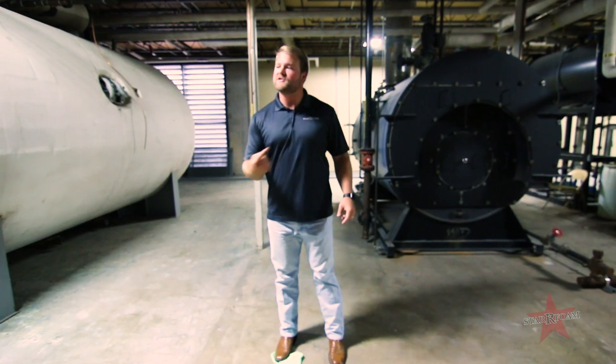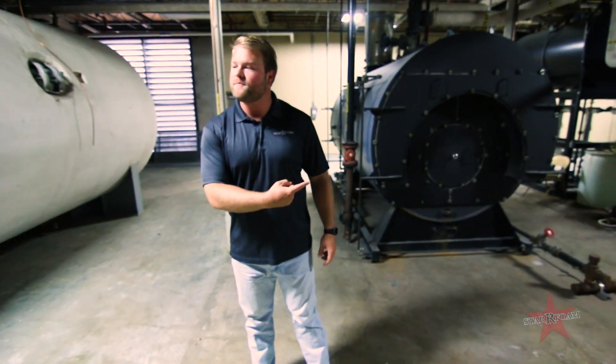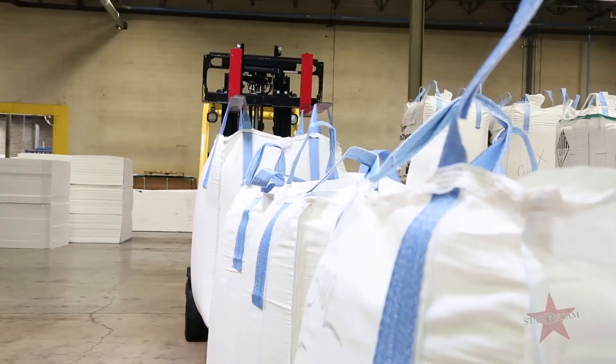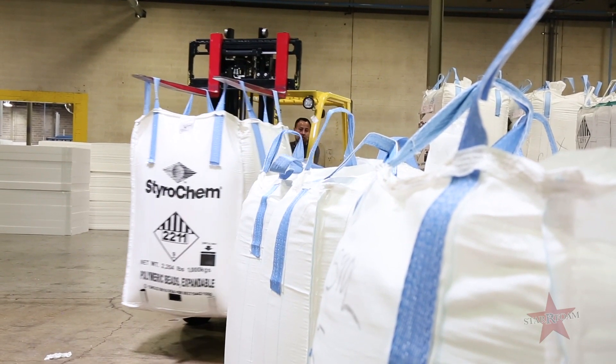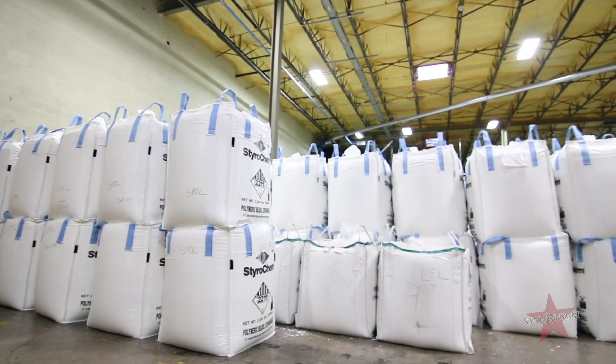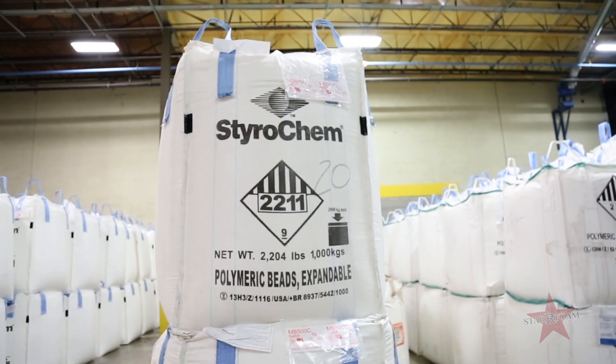It all starts with steam, so these bad boys got to be running right. Let's go take a look at our raw material now. Other than having great equipment, we need to have great raw material. We source domestically and internationally for only the best raw material to make excellent EPS.